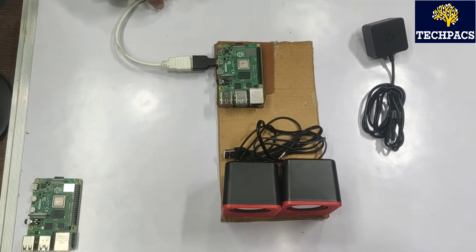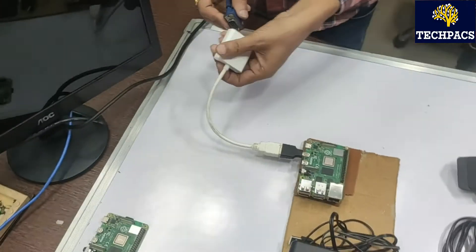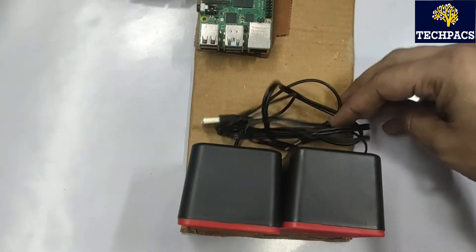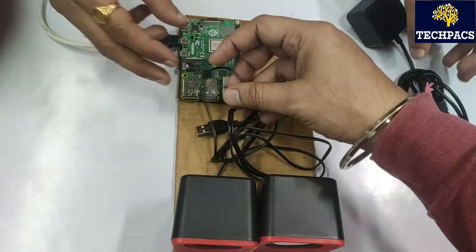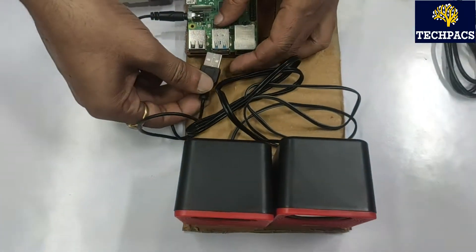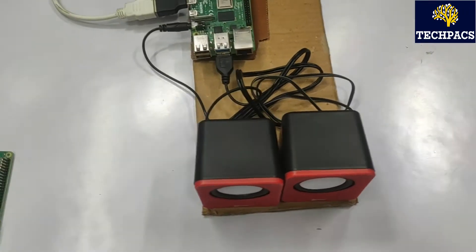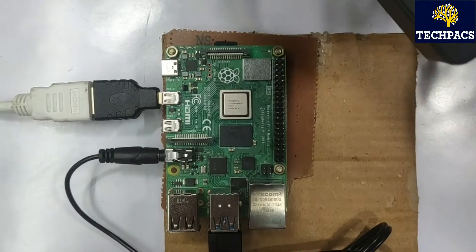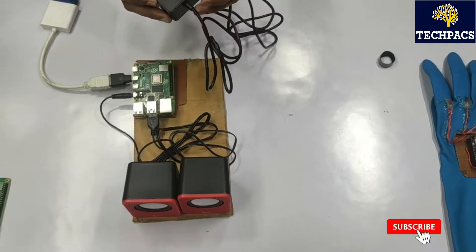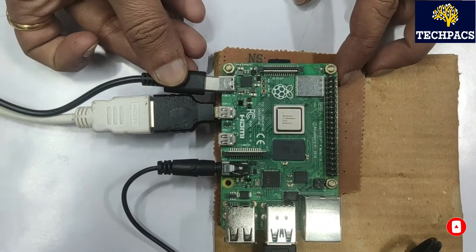Mr. Vivek is helping me connect the components. We have one LCD connected to the HDMI port. For the speaker, you can use any converter or the 3.5mm jack to connect directly, and power the speaker via USB. The Raspberry Pi 4 board has a Type-C charging port, so we connect the charger to the power port.